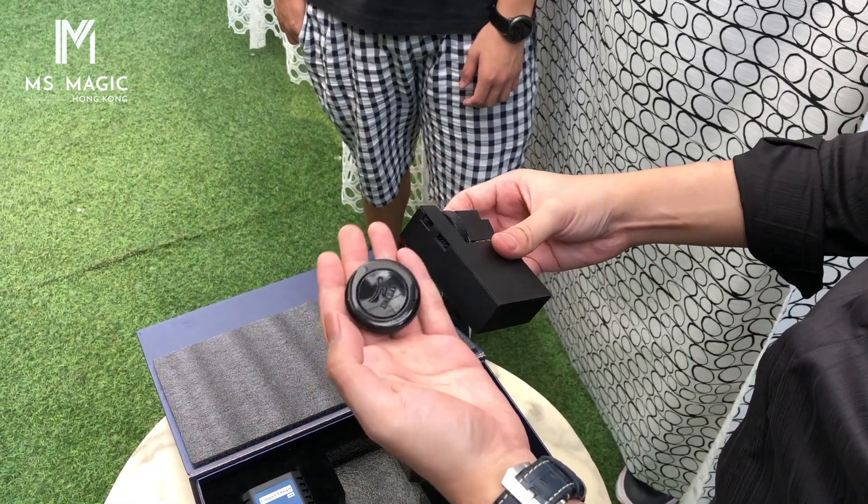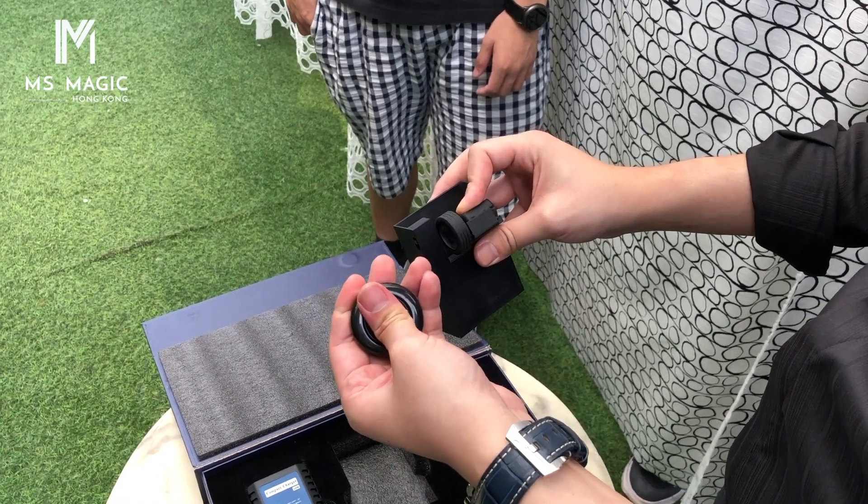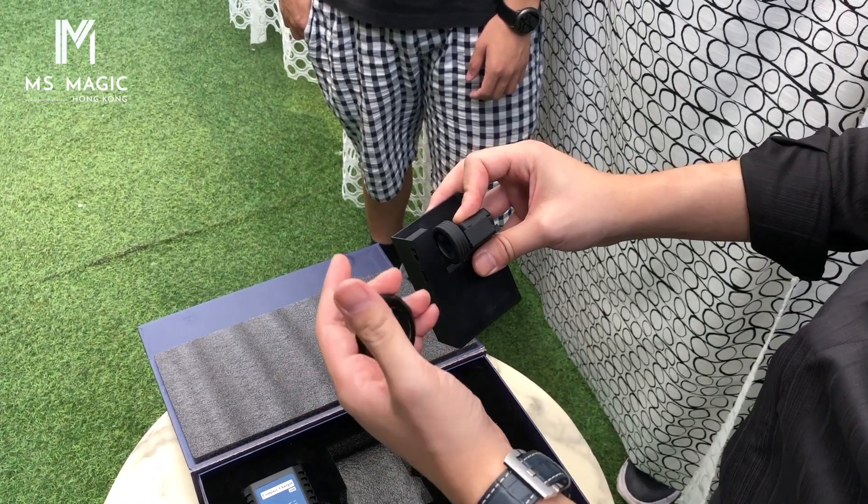Let me try it for you with the remote control. All you need to do is place a card right here, press with the remote control — here it goes — and the card will shoot out.